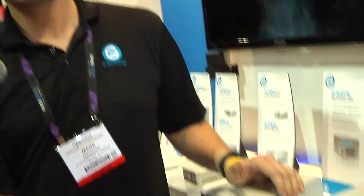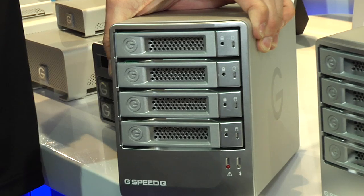Everything we sell comes formatted for Mac. It comes out of the box in RAID 5, which I like to call one drive worth of insurance. You're giving up one drive worth of space across all four so that any one of the four drives can fail and you don't lose anything.